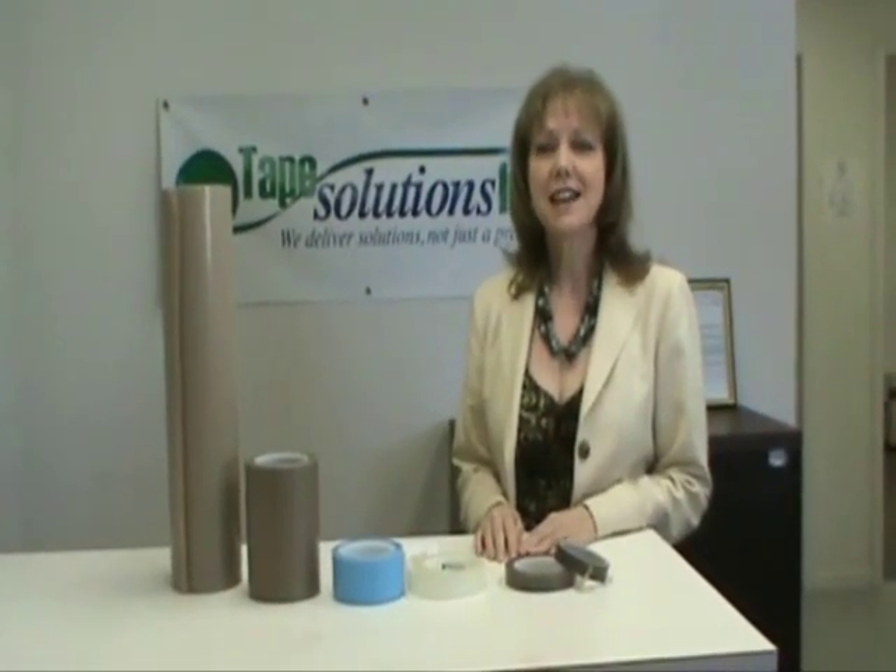Hi, it's Kim Lawrence from Tape Solutions, aka the Tape Lady. Today we're going to talk about the two different types of PTFE film tapes. Most people know the term as a DuPont trademark name, Teflon Tapes. PTFE is the initials for polytetrafluoroethylene, which is the technical name.